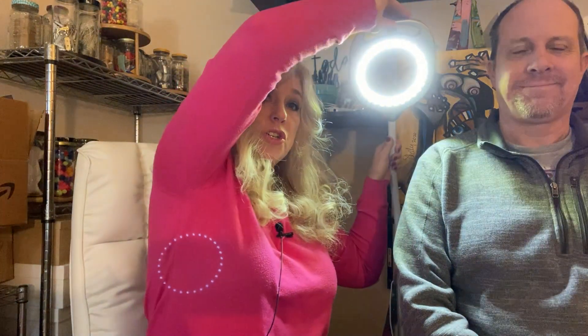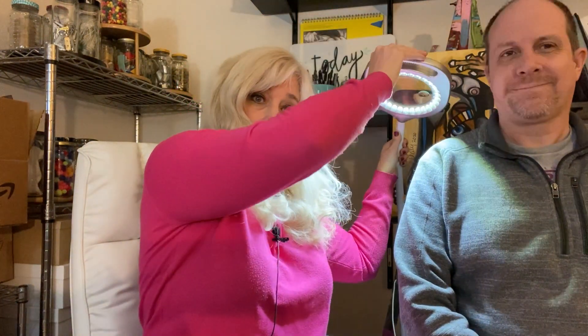But then again, if we want to share the light, we can move it and the light is on both of us. So you see, it's so multifunctional. It's unbelievable.